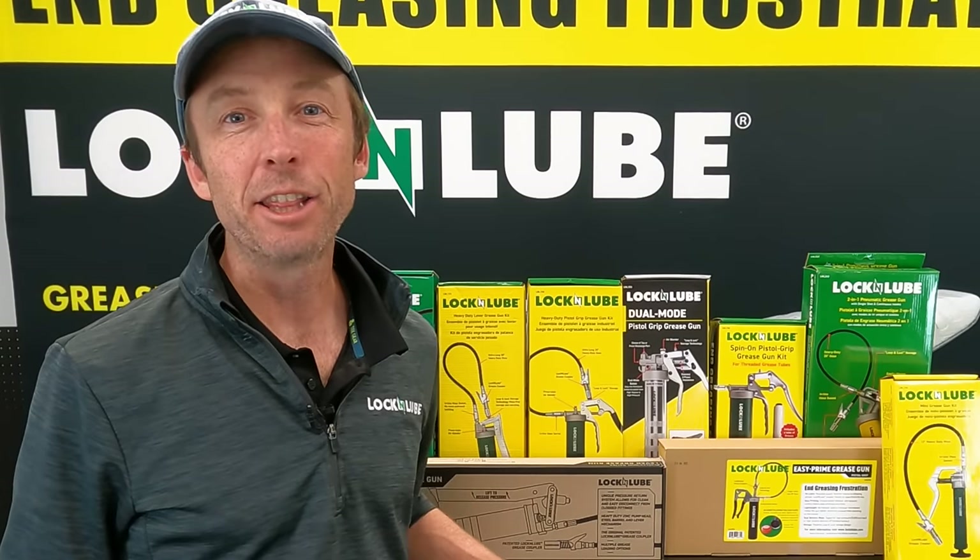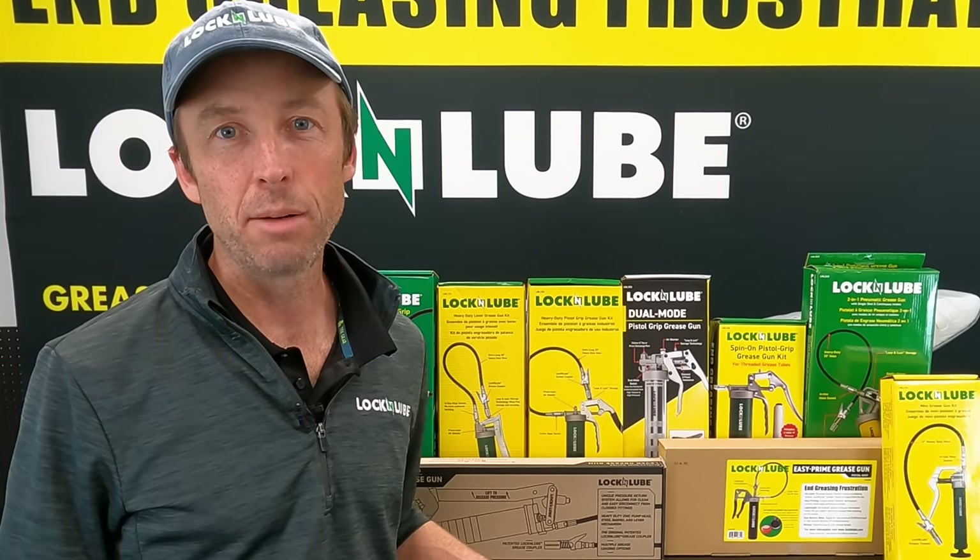Hey everybody, Jay at Lock and Lube, and today we are talking about loading and priming your grease gun.